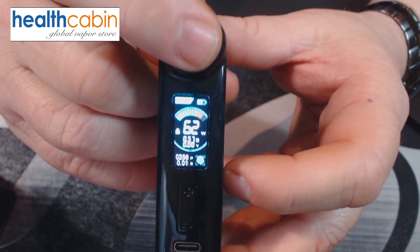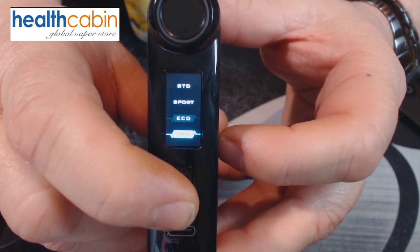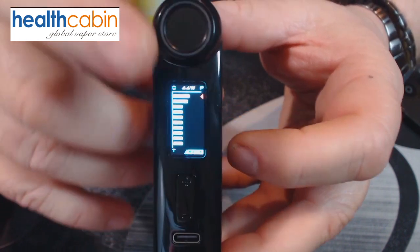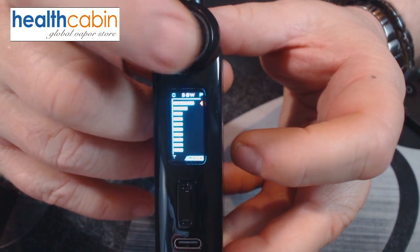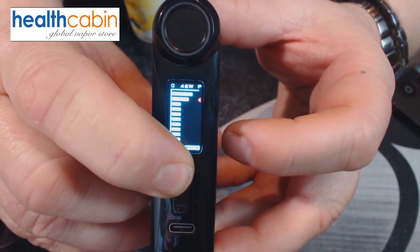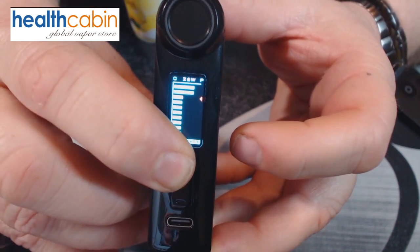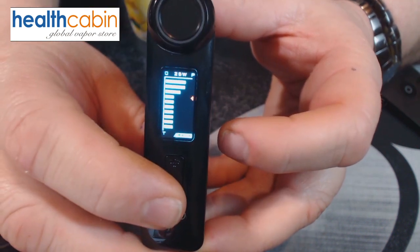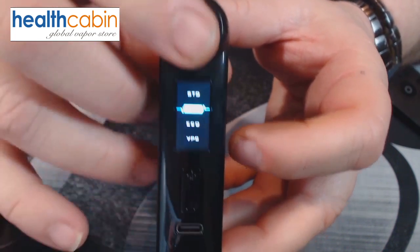By pressing four times you go into the modes menu. You've got standard mode, sport mode, eco mode, and a VPG mode — which is a curve you can set for your firing. Press the fire button to move up the first point, press again to go to the next, and adjust each one accordingly. You can set three points on the curve. I'm not interested in that mode — I'm just going to run it in sport mode.